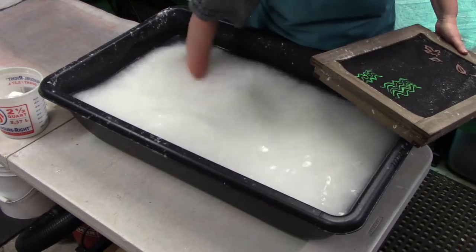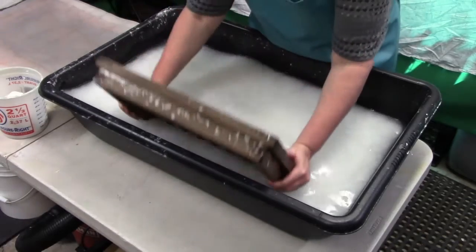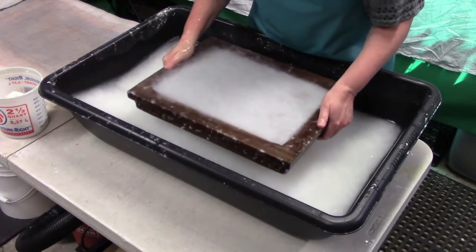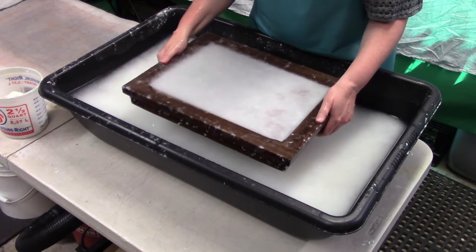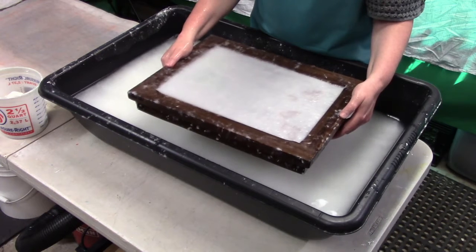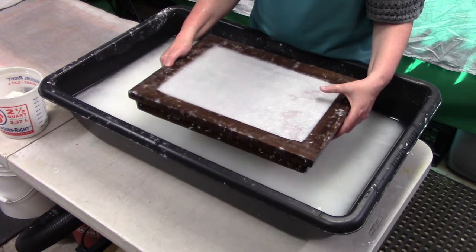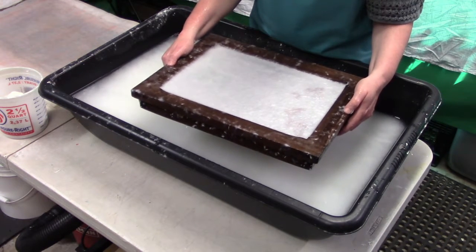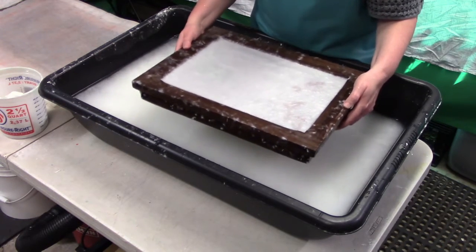That looks good — we're gonna dip it in, then lift, and give it a little shake very gently to disperse those fibers. You should start to see — the watermark works by making the pulp thinner in the areas where the image is present, and that's what lets the light pass through once the paper is dry.